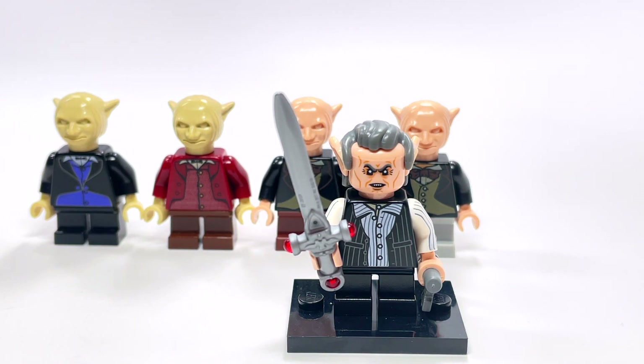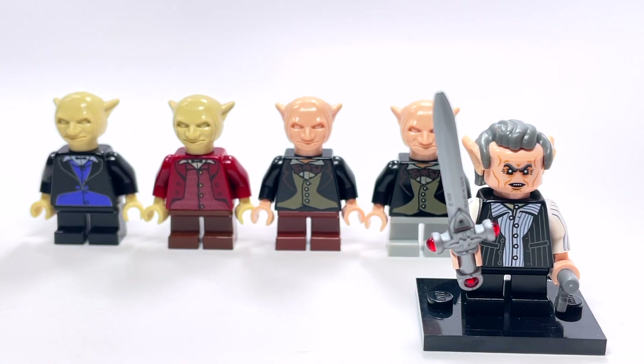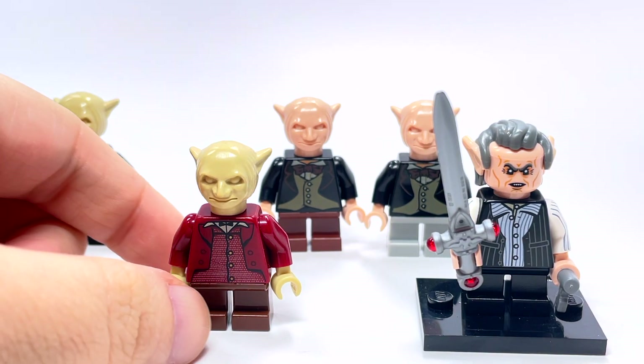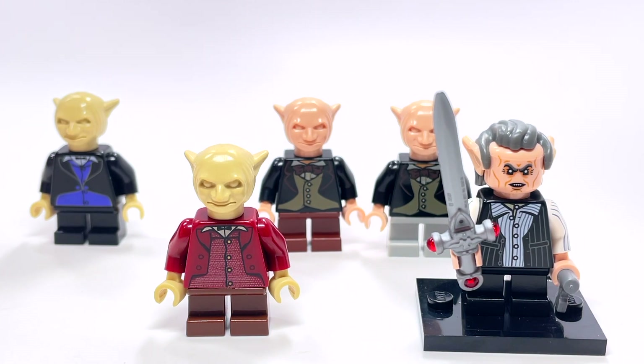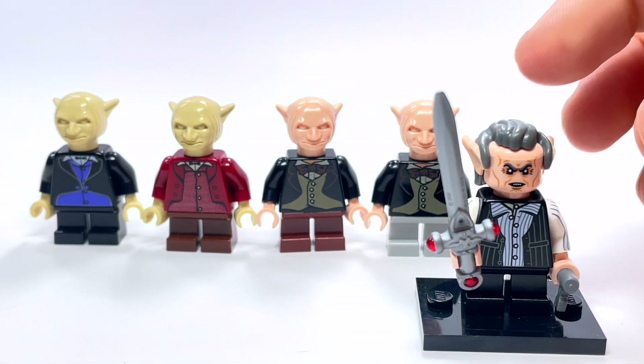This is a very specific Gringotts goblin — this is Griphook, the one who actually took Harry Potter down to the vault, riding that mine cart. Interestingly, if you look back at pictures of the old sets, they show a goblin in that little cart, almost like they were trying to say it was supposed to be Griphook back in the day, but they never labeled him that way — just another Gringotts goblin.